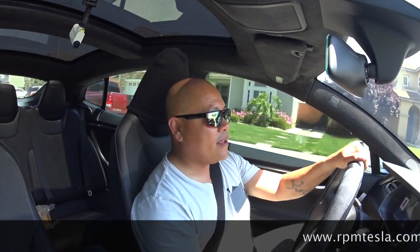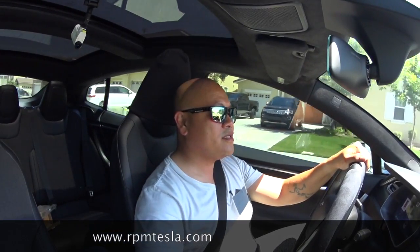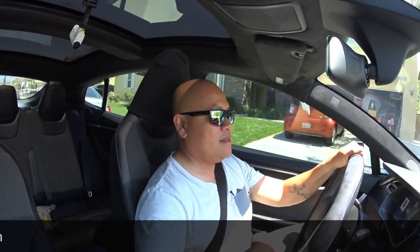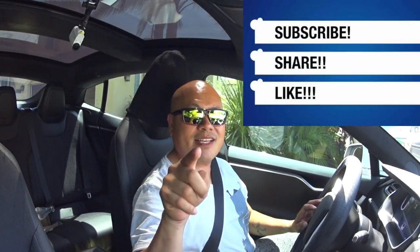Kudos to RPM Tesla, guys. I just want to thank you guys for watching our video. Don't forget, I want to have the links below for RPM Tesla so you can order yours. If you have a Tesla, man, you need to get one. Don't forget to share and like our video. I will talk to you guys in our next video. Later. See you later.